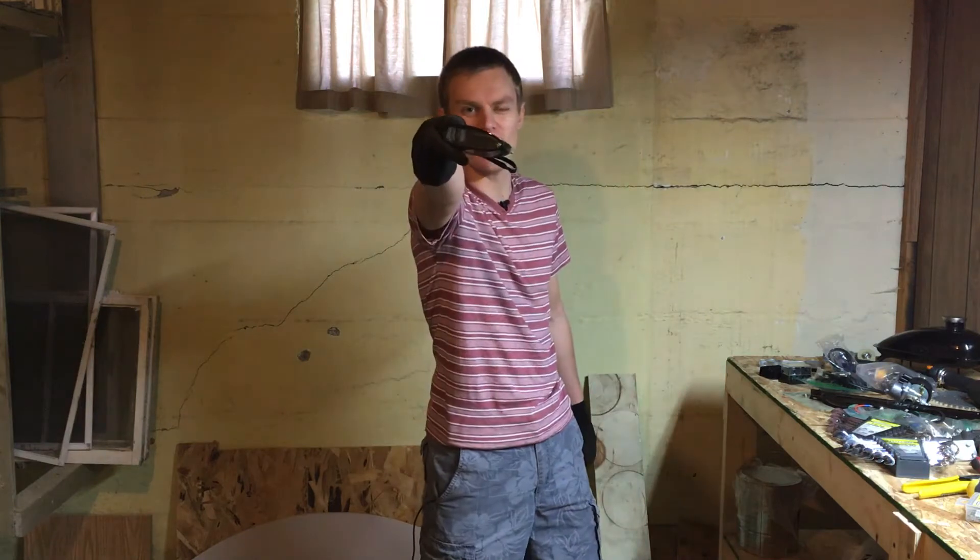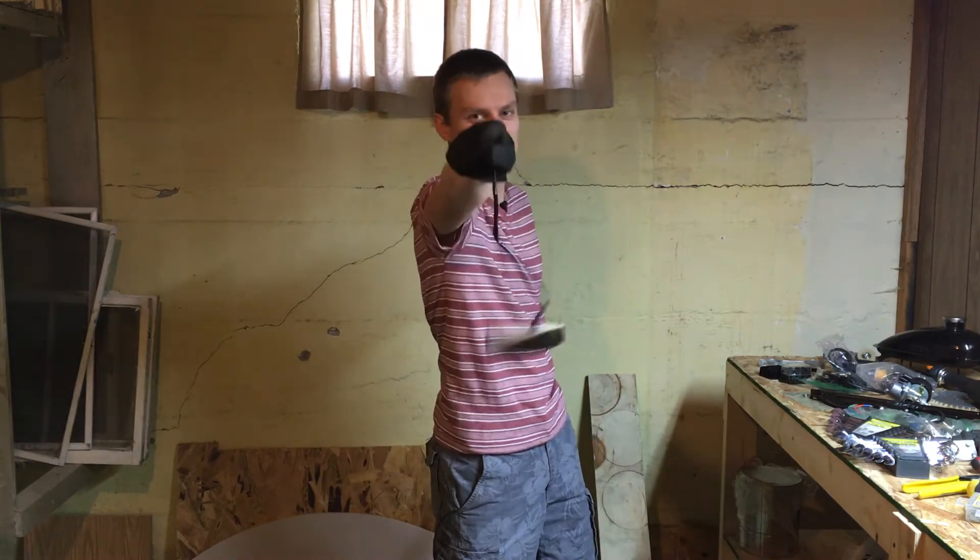Hey guys, this is Ben with Pulsar2121. In this episode we are going to install a smoked and tinted brake light. Stay tuned.